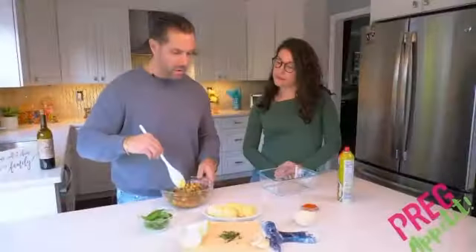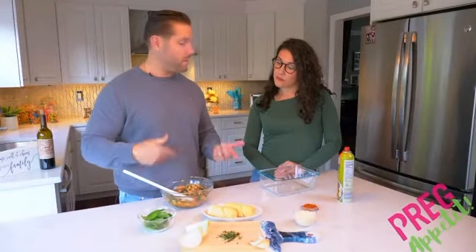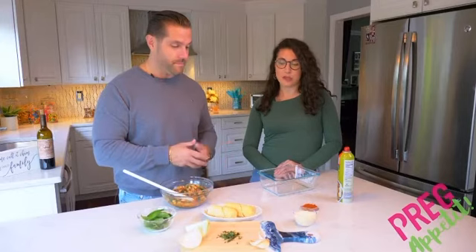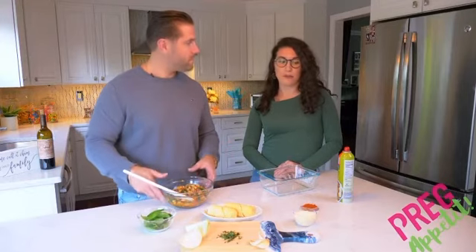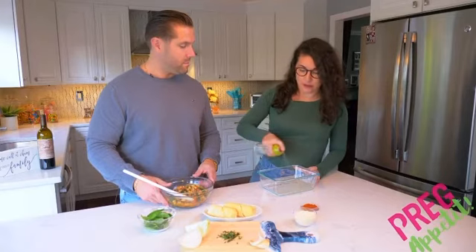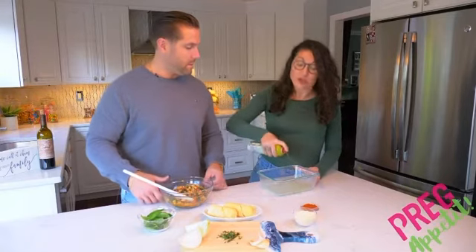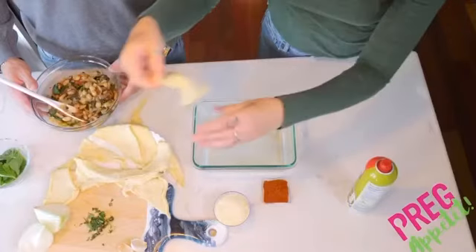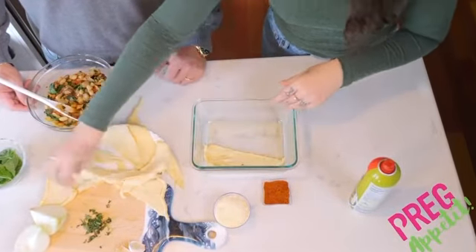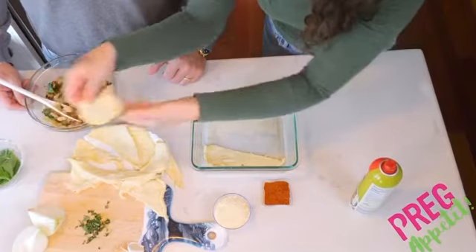Now that we've sautéed all of our ingredients that are going inside, we're going to begin to assemble it using our crescent rolls. This is a really easy part — you just begin by spraying your pan so the crescent rolls don't stick, then lay them down on the bottom and add your filling.